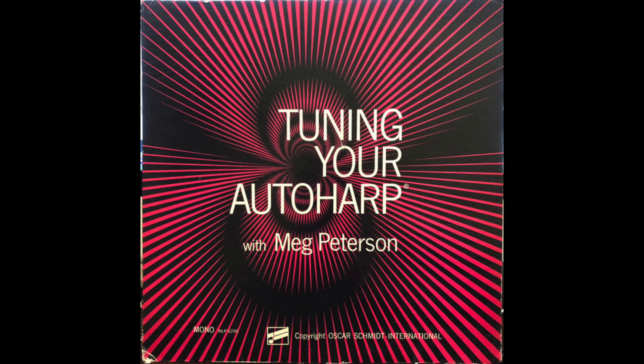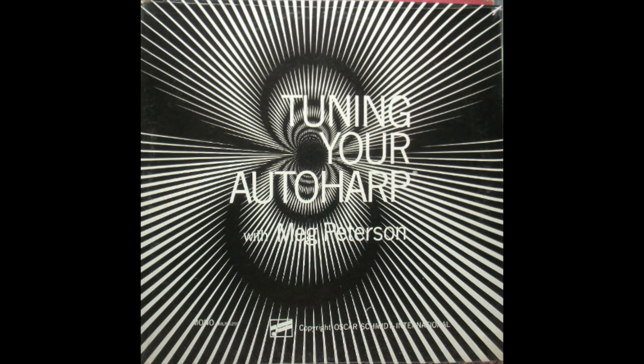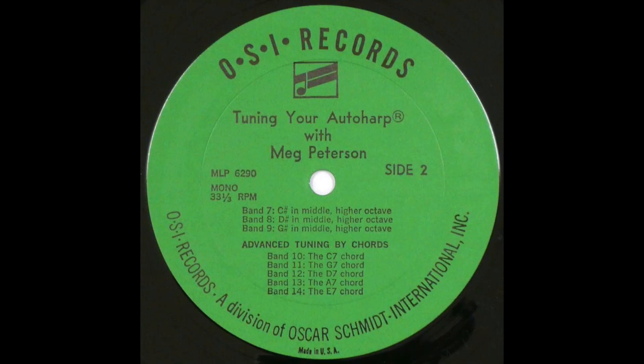Now to the advanced method of tuning. There are five common seventh chords on all Oscar Schmidt autoharps which you can use to quickly check your tuning. They are C7, G7, D7, A7, and E7. You can also use these same five chords as a separate, more advanced method of tuning, since all 36 strings are utilized at one time or another in the chords.